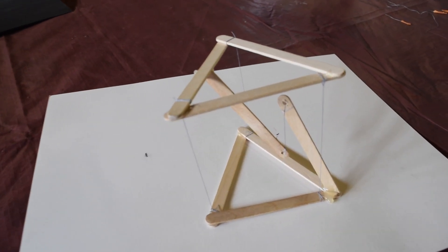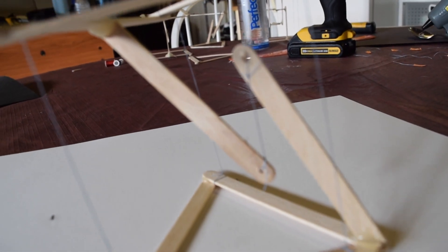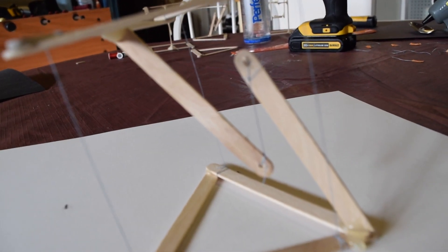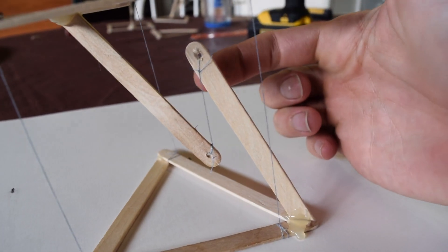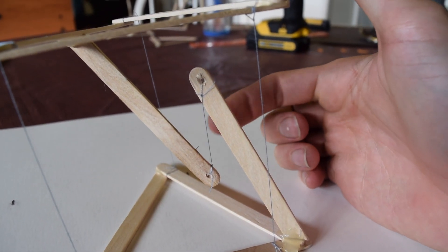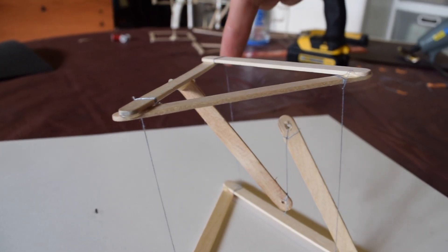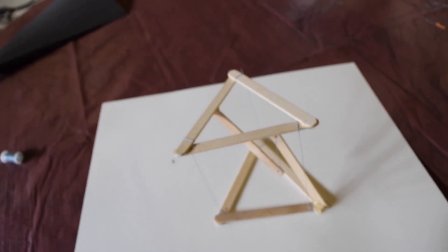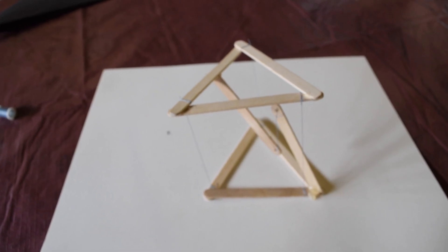As you can see, we have our final structure. The only thing keeping it stable is this string right here — that's carrying all the weight — and these outside strings from the corners are keeping it from toppling over. There it is!